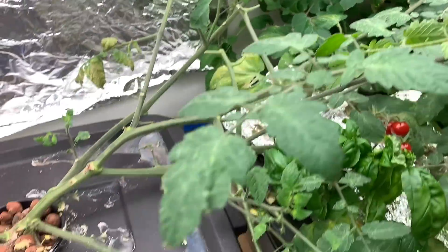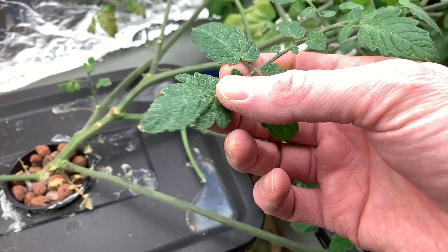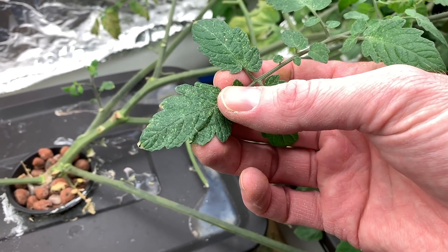I may also have a little bit of a problem with maybe some mildew or fungus. See these little spots on here? I haven't quite figured that out yet. I'm going to have to look into that a little bit more, but it doesn't seem to be affecting the plant too much at this point.